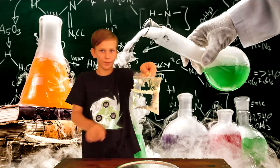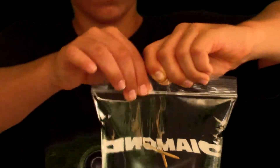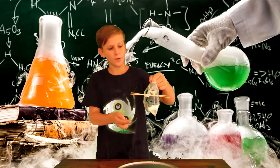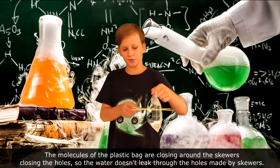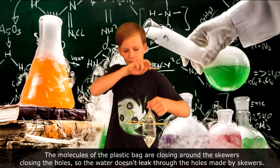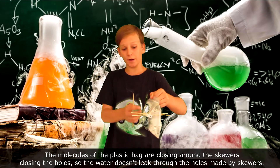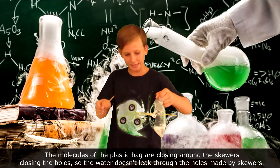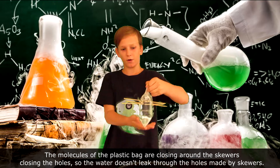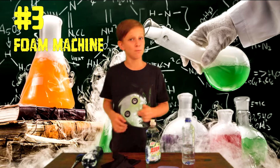You see nothing is dripping, nothing at all. You may be wondering what's happening here — the molecules of the ziplock bag are enclosing and closing around the skewer, so that's why it's preventing any leak from happening. Let me just poke another one through — no leak at all.